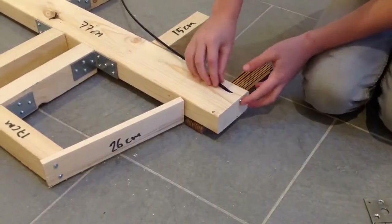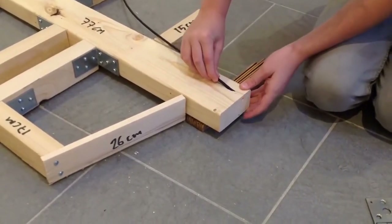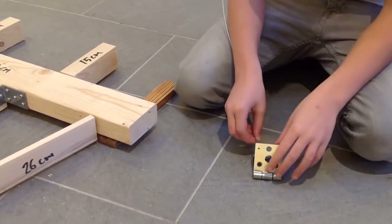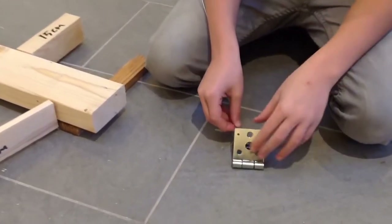But it's still too early to put the cable on. Make sure that the hole in the hinge is the same size as the cable.